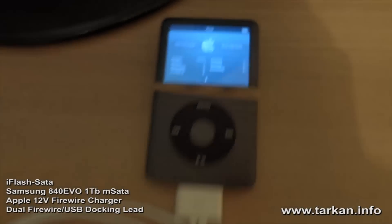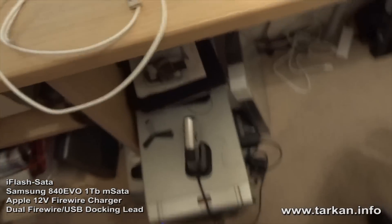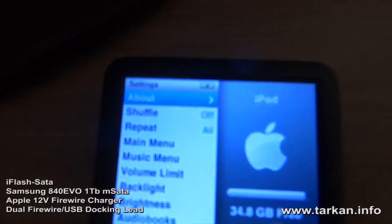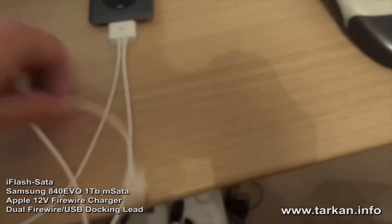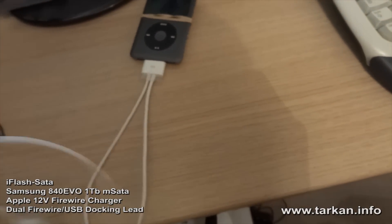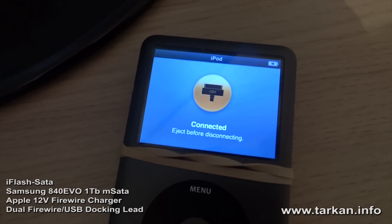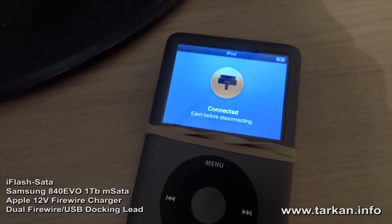What we're going to do first is connect the firewire cable to the Apple charger. As we can see, the iPod is now working and charging from the firewire. We're going to take the USB and plug that into the computer, and now the iPod says it's connected.